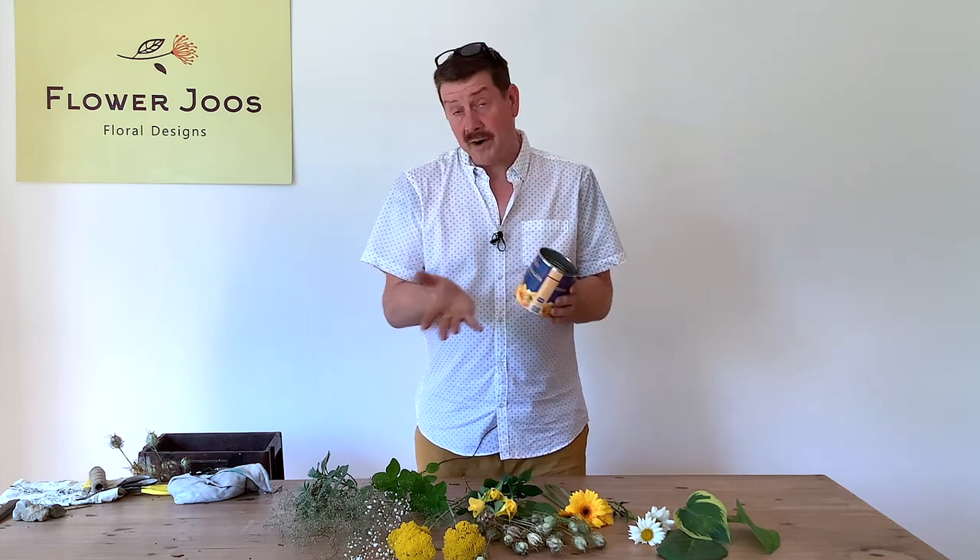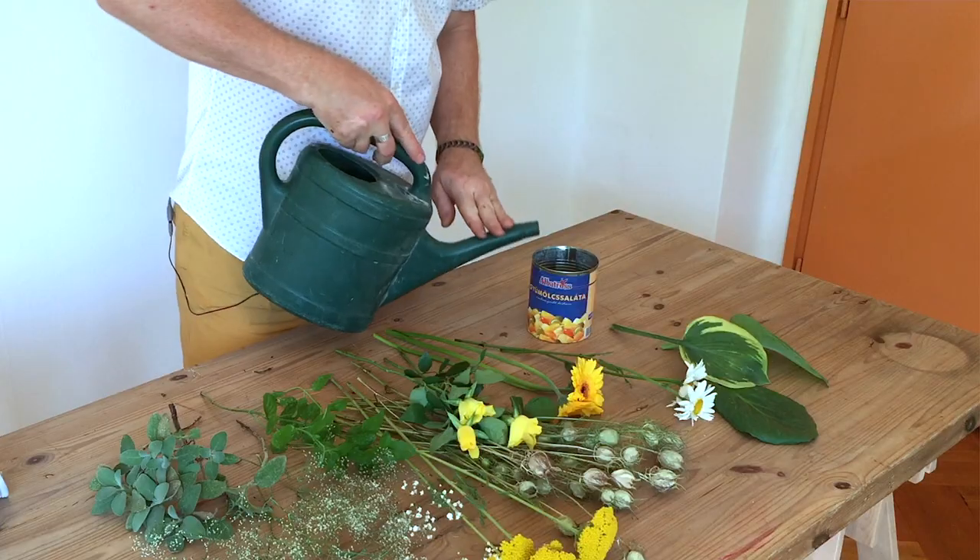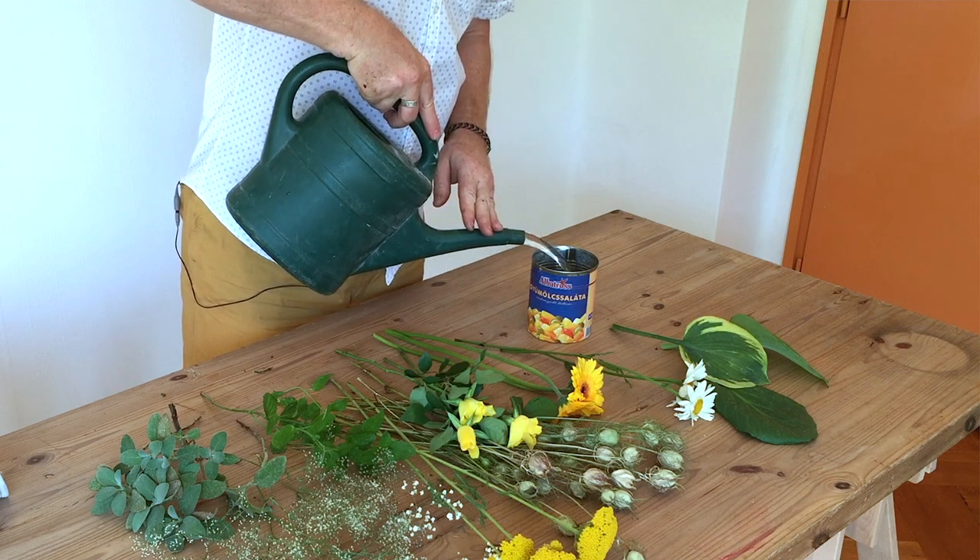This is now ideally cut and perfect for using as a container. So the first thing I'm going to do is just pop a little bit of water into our container.